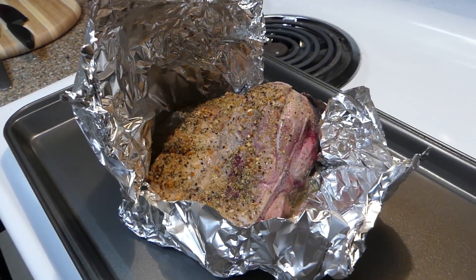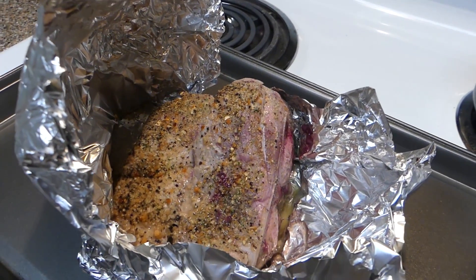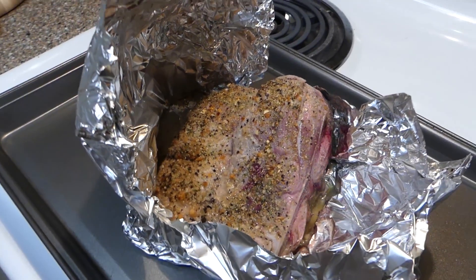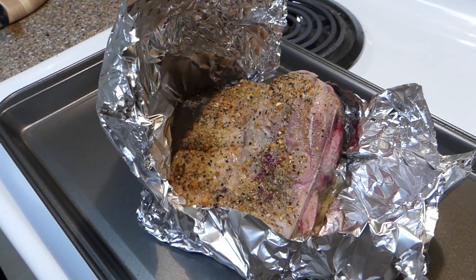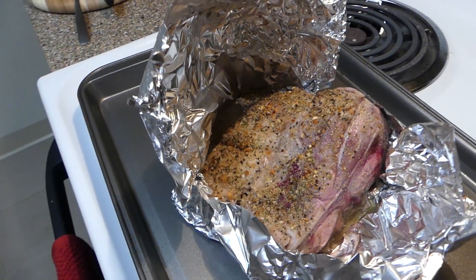Welcome back everyone. I just took the pork shoulder out of the oven and as you can see, we're still pretty bloody — this is definitely not done enough. So I'm just going to pop it back in the oven for another 30 minutes and we will see where we're at then.